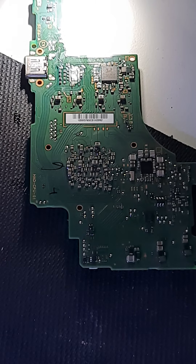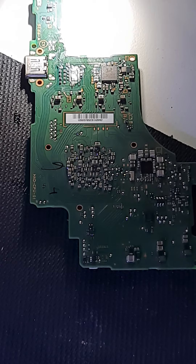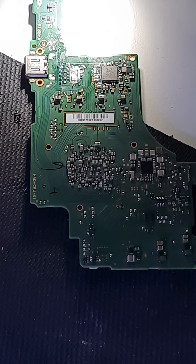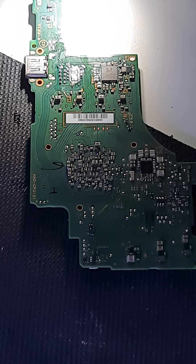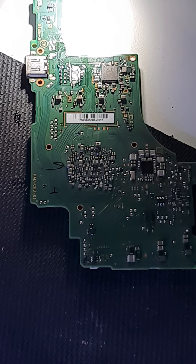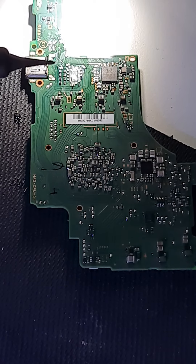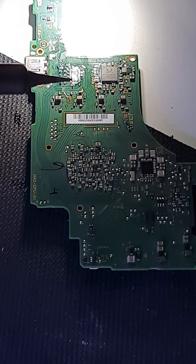Hello everybody, it's Steve with SPL Games. It is time for part 3 of the battery connector job. If you remember what happened last time, we had two chips that ended up being the culprit along with a blown out EMI filter. I replaced the BQ charging chip, I replaced the damaged battery connector, and I ran the jumper for the damaged EMI filter. So now I'm about to put some fresh solder on here to get it prepped for the new P13 chip.